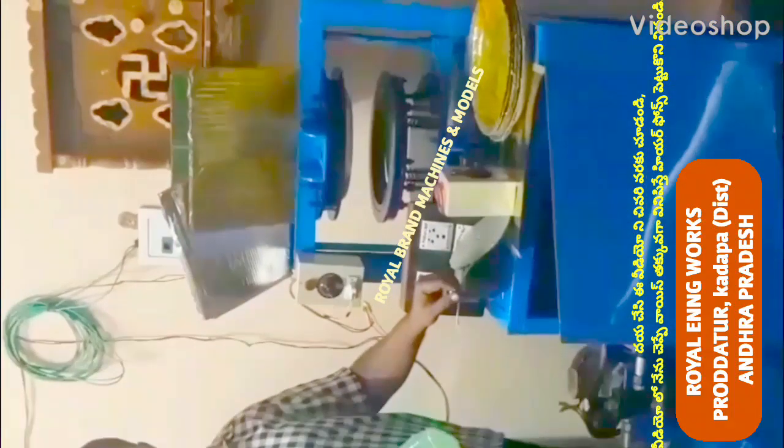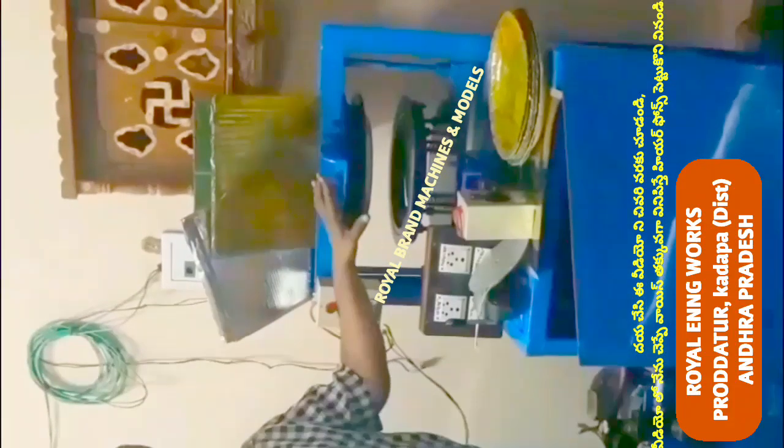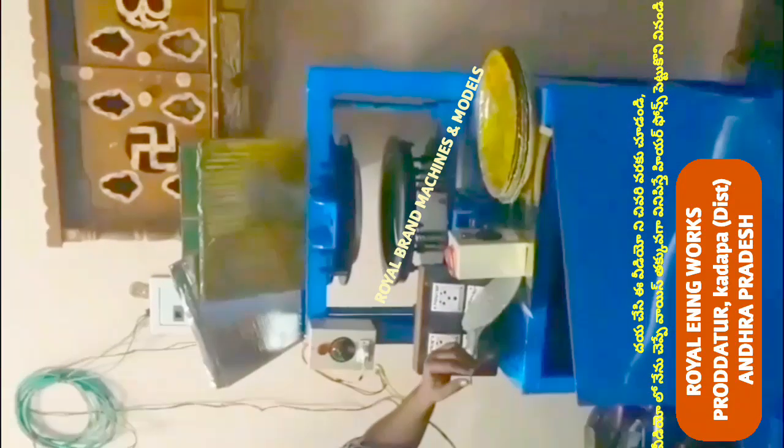Welcome to the YouTube channel on small scale industries, paper plates, and paper cups. We are going to use a semi-automatic hydraulic single-die paper plate machine.